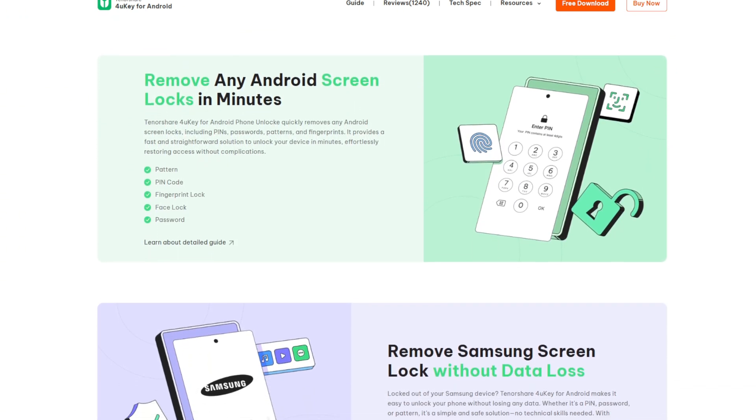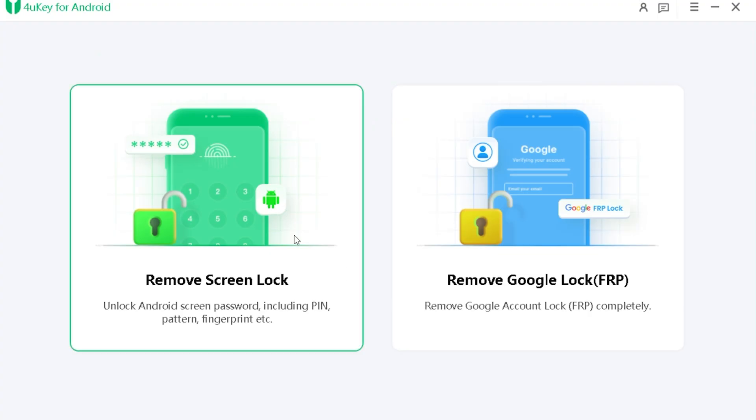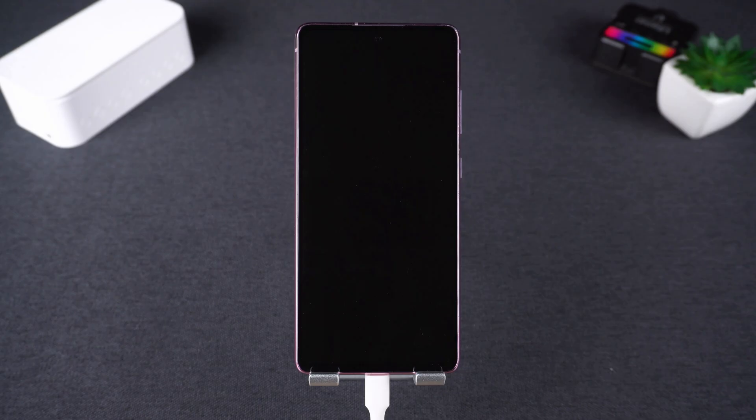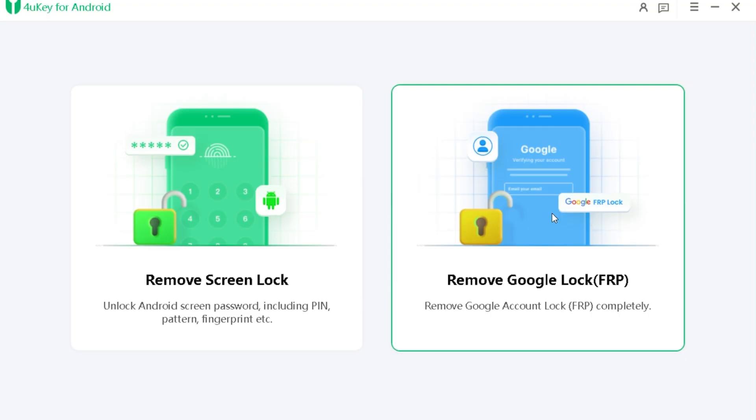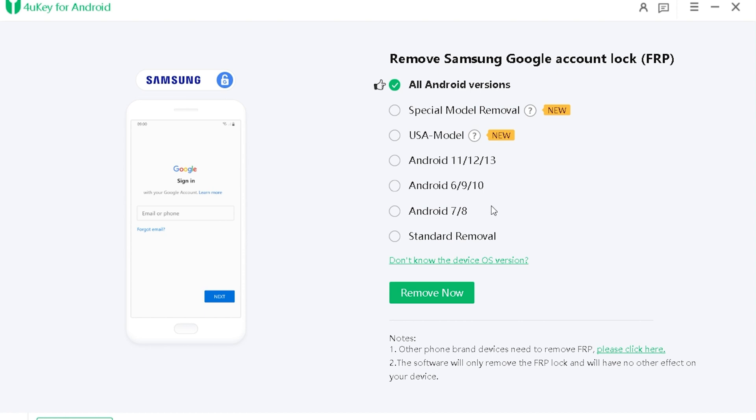Here's how it works. One: download and install Tenorshare 4uKey for Android on your computer. Two: connect your phone via USB. Three: select 'Remove Google Lock (FRP)' in the software.